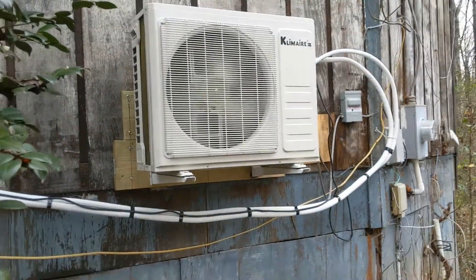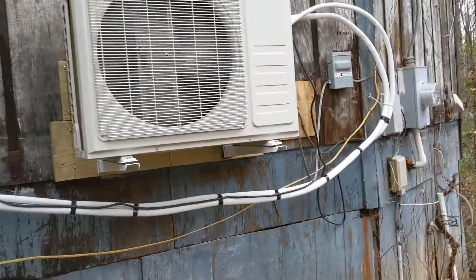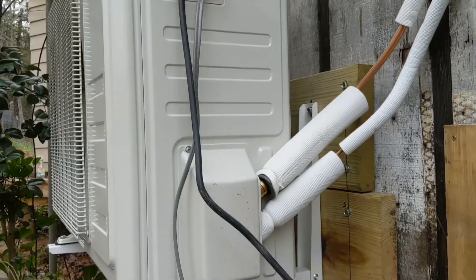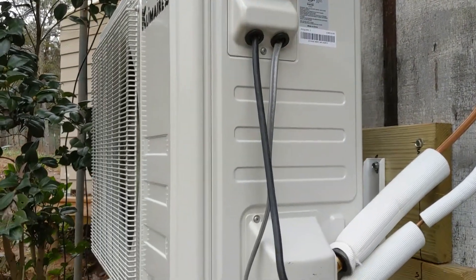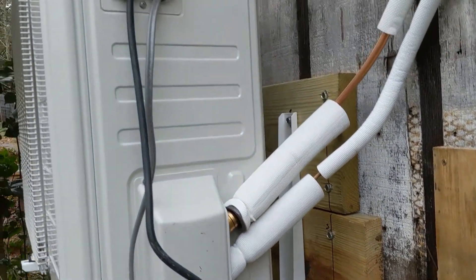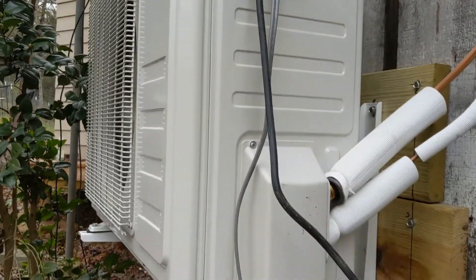It's working! Tested it on both heat and cool. It's about 65 degrees today in South Carolina, so I had to crank it down to 61 to test cooling. Got a little bit of vibration coming through the wall, which given this house isn't too surprising. I can hear a little buzzing on the inside, but it's still quieter than the space heaters we were using with the fans.